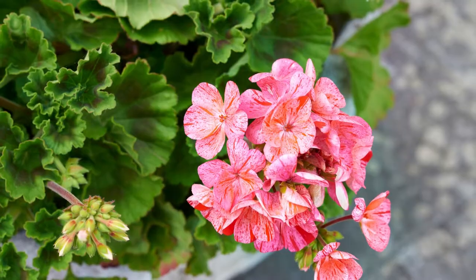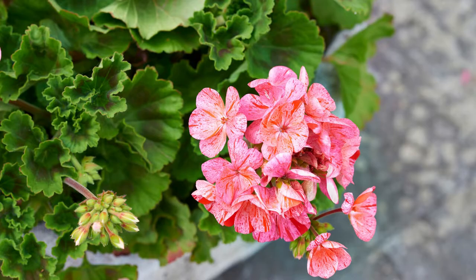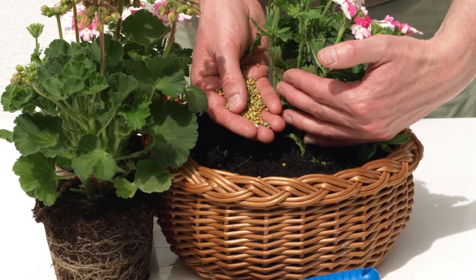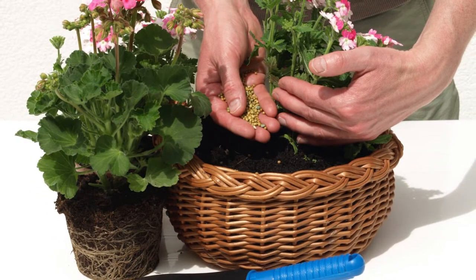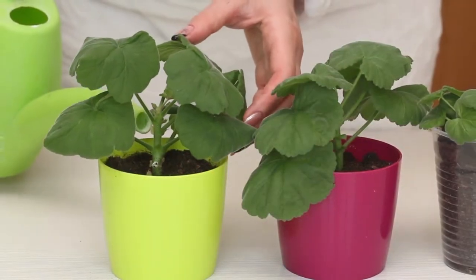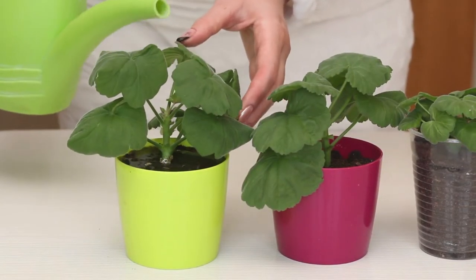Another issue some people face with their geraniums is a lack of flowers. If your geraniums aren't blooming, they might need more nutrients. Feed your plants with a controlled release fertiliser once a year in spring. Alternatively, you can give them a liquid feed with a liquid fertiliser once a fortnight during the warmer months. This should help promote flowering.